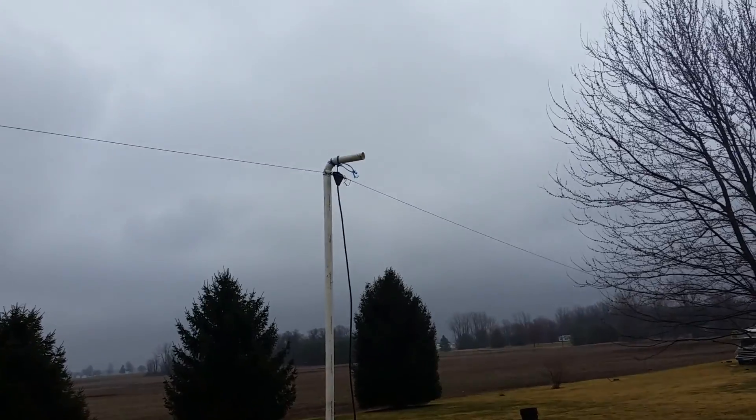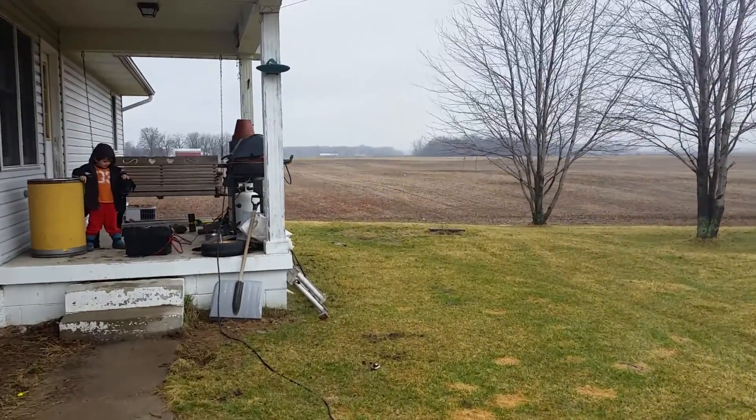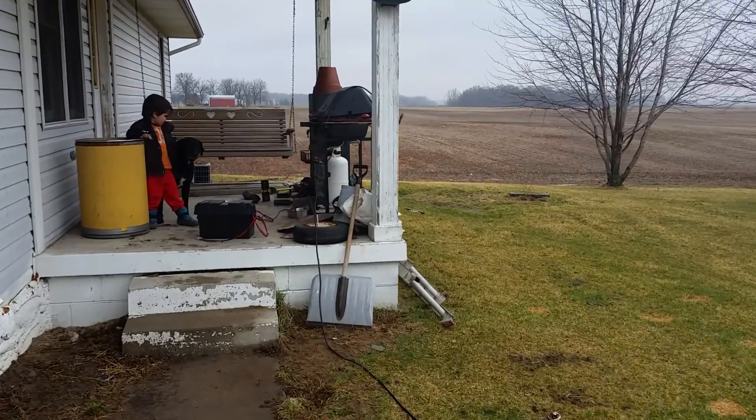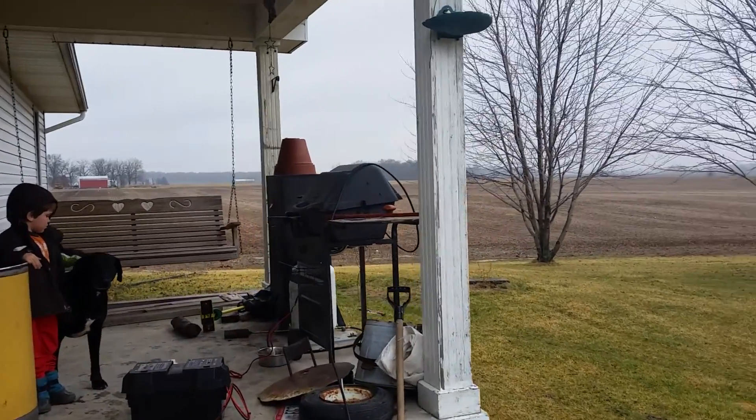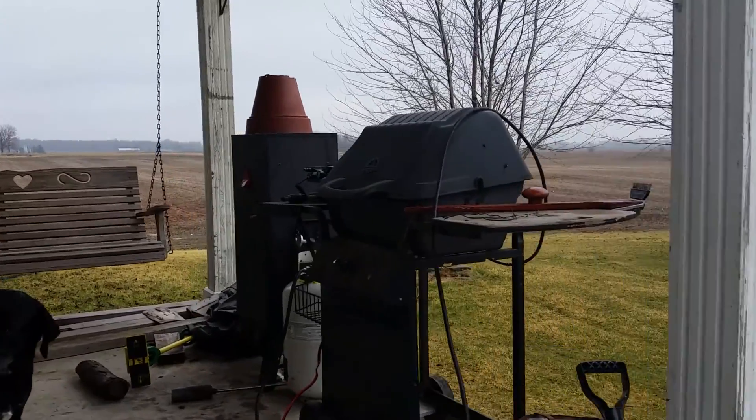So I'm running 40 meters with no tuner. I just talked to a fella in Wisconsin that told me my signal was 20 over. He said he never gets anything like that unless somebody's got an amplifier. So I'm real happy with what I did here.